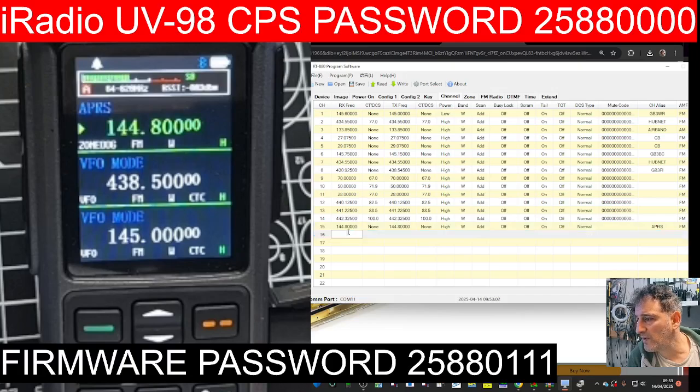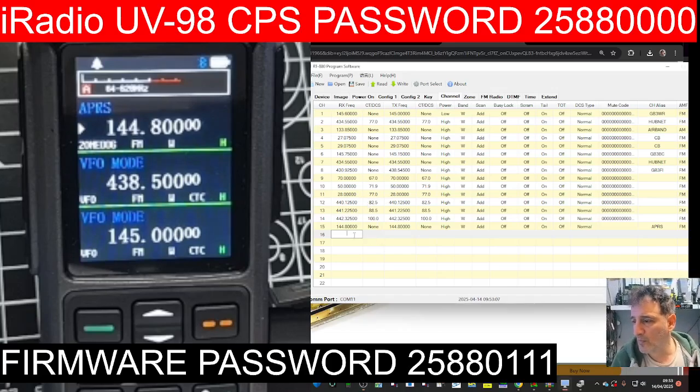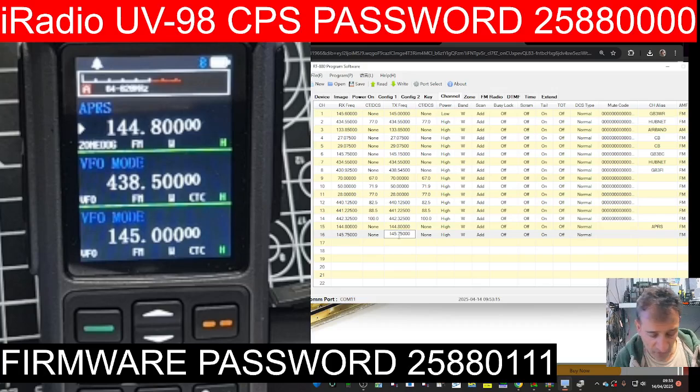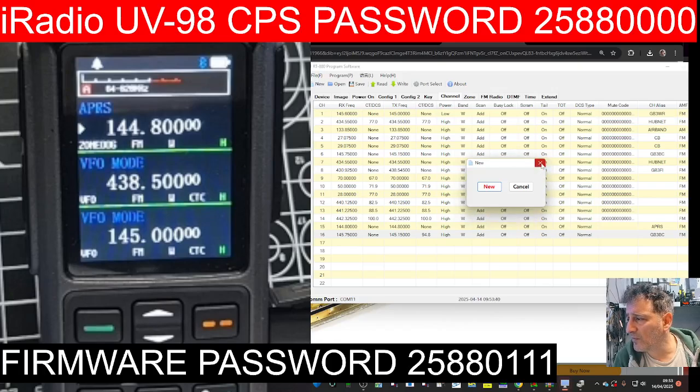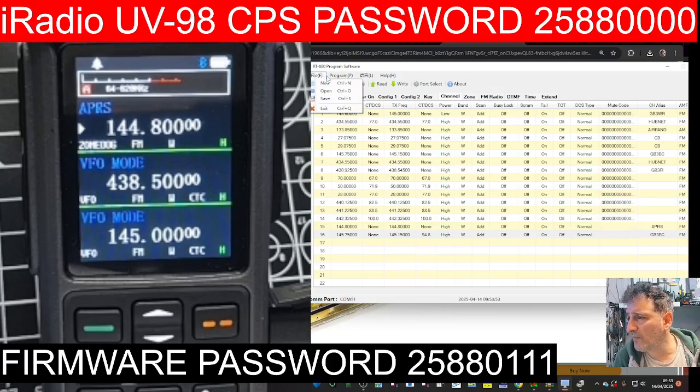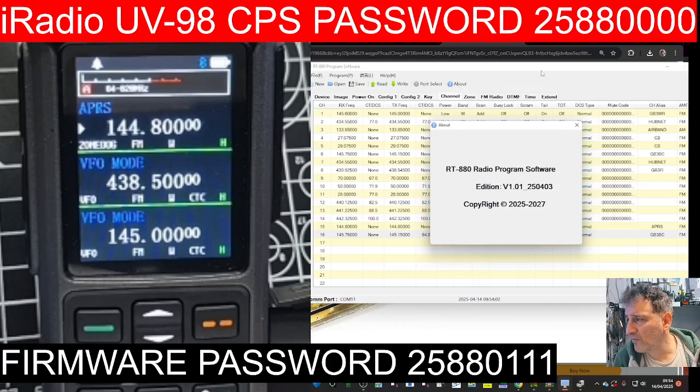Adding channels is very straightforward — just the usual: put your frequency in, 145.750, then change it for transmit if you're doing a repeater. Put your transmit tone in — 94.8 Hz for GB3 Bravo Charlie — just here. Then put the name in: GB3 Bravo Charlie. When it comes to importing and exporting, under File you can Save and give it a name. You can save files and reopen them, read, write, change language. The software is version 1.01.